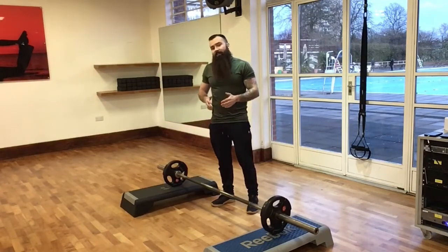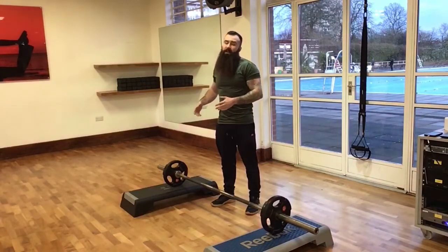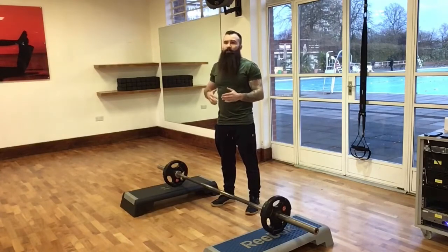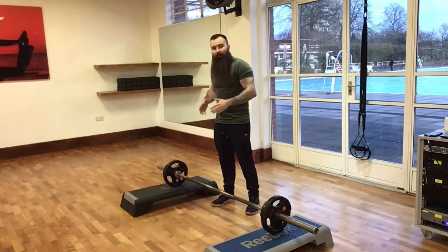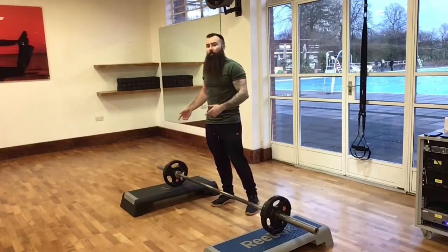I tend to start people with the Sumo Deadlift before the conventional deadlift. It requires a little bit less mobility, but whether you're going to find it more comfortable is really up to your anatomical structure of the hip. So have a play around with which one feels easier, but I like to start people this way.